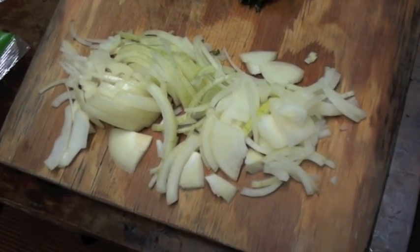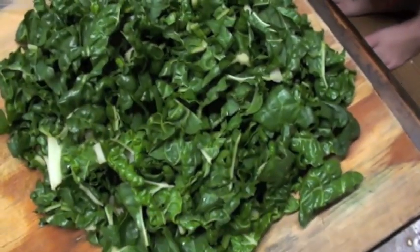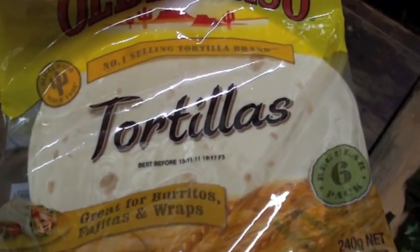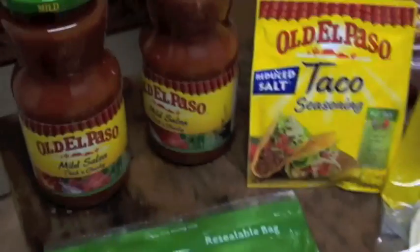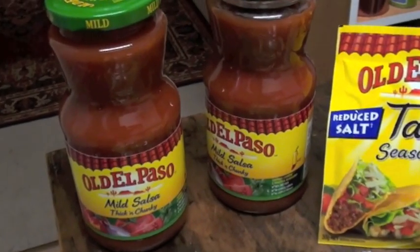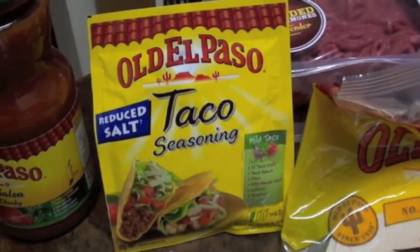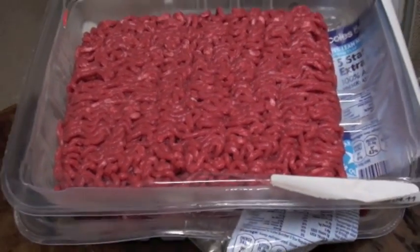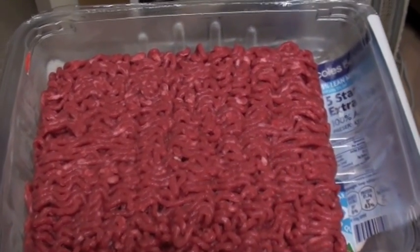Let's take a look at the ingredients we'll need: one onion sliced, a bunch of spinach chopped, a packet of tortillas, some tasty cheese, a couple of bottles of salsa sauce, a packet of taco seasoning, and one kilo or 2.2 pounds of ground beef, or minced meat, wherever you live on this beautiful planet.